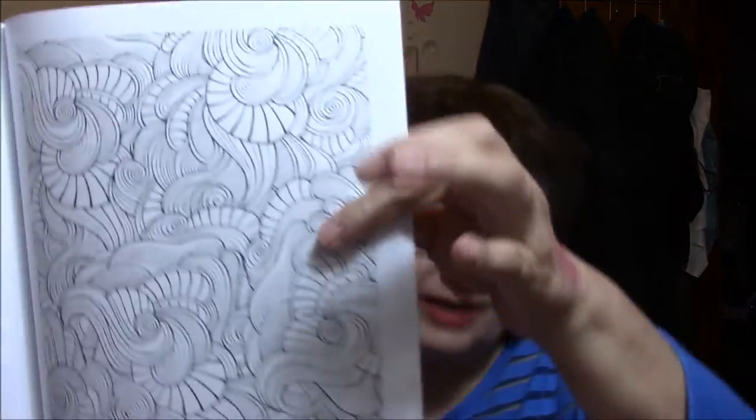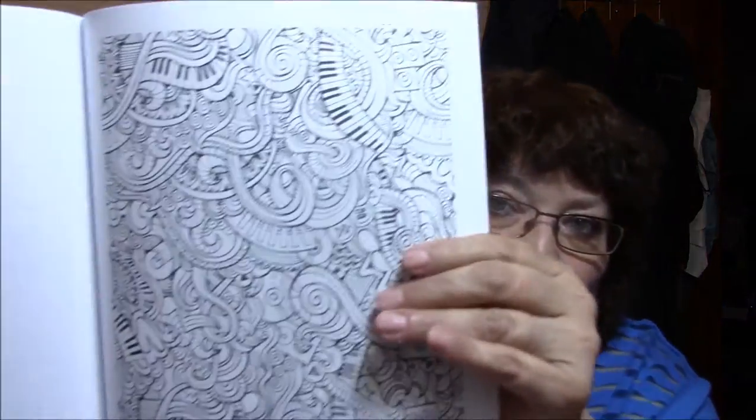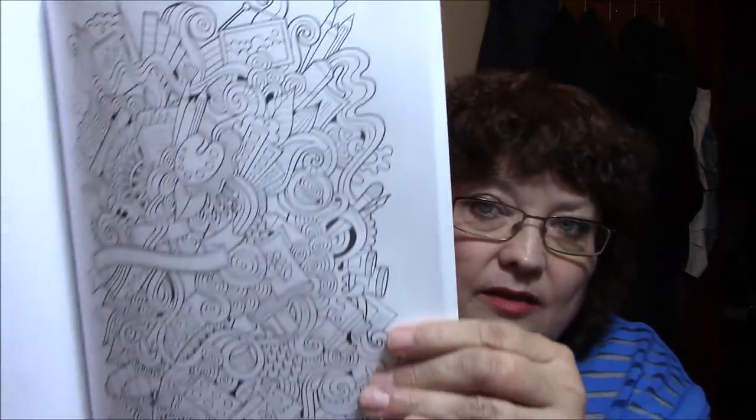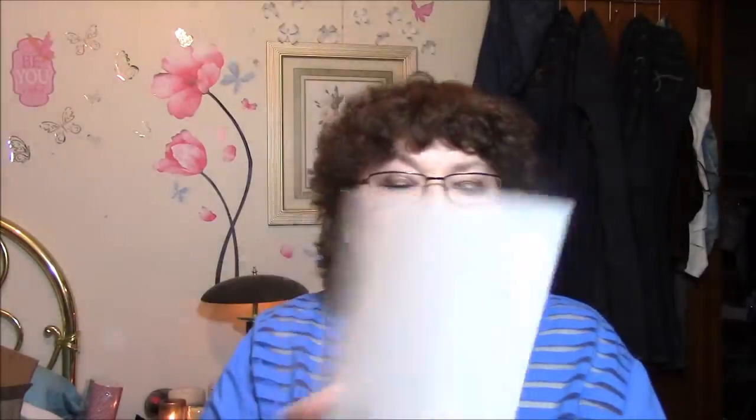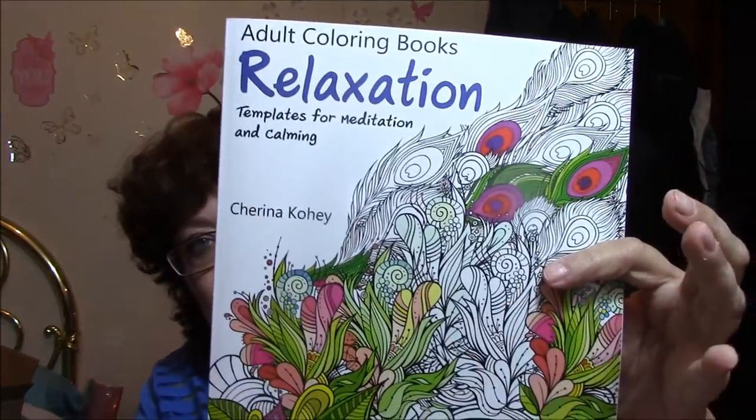I'm thinking I got this one for review, actually. I can't remember, it's been a little while ago. I love this kind of stuff, though. This is the kind of book that I do enjoy doing. I'll show you one more. That is Relaxation — that's the name of that book. Nothing on the back.